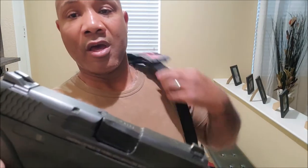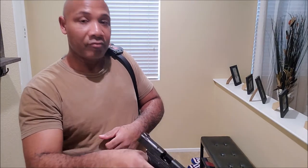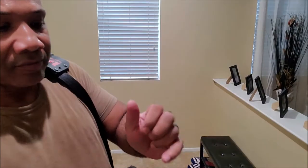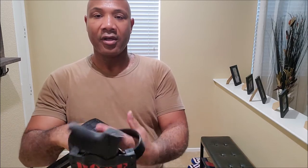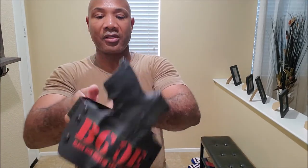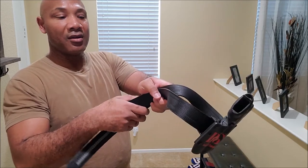My everyday carry is the Smith & Wesson Shield — this is the original, not the 2.0. First things first, let's make sure we safety check it. Let's see how it holds up. It's kind of flimsy on that aspect but the belt itself feels pretty good and definitely holds it well. Let me try it on again and see how far I can go before it starts getting flimsy on me.